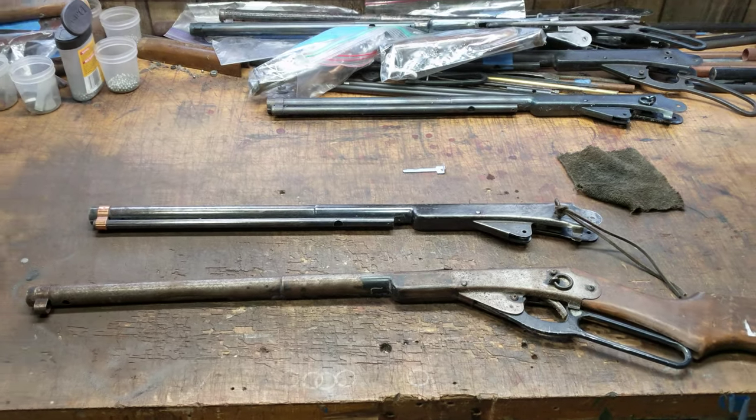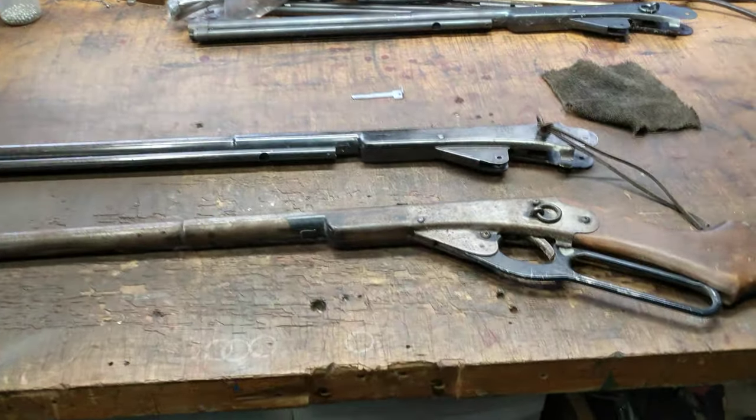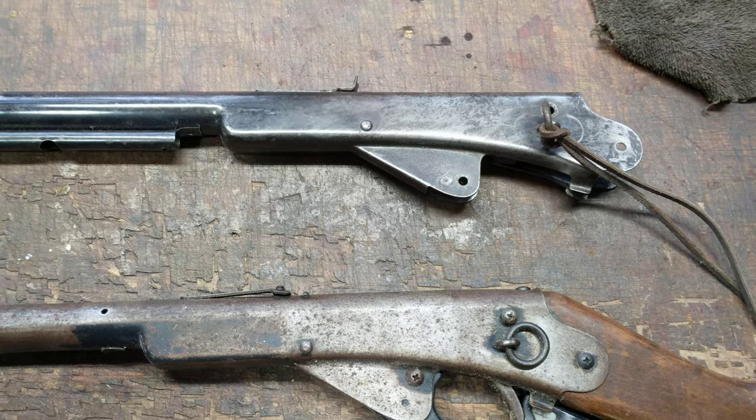Greetings all, Shane Bruce, Resto Mod Daisy. Today's topic of discussion is fixing a common flaw on old Daisies, especially the kind I work on — the ones that are 60, 70, 80 years old.